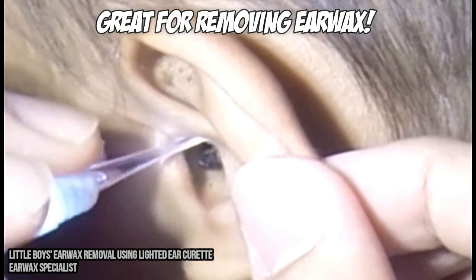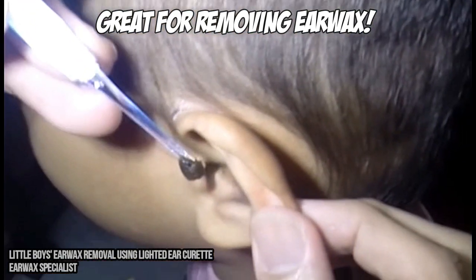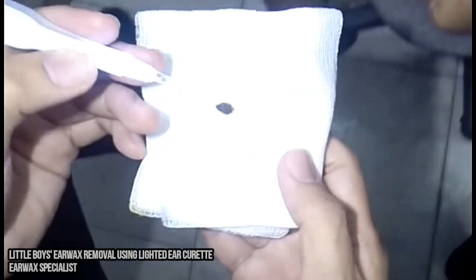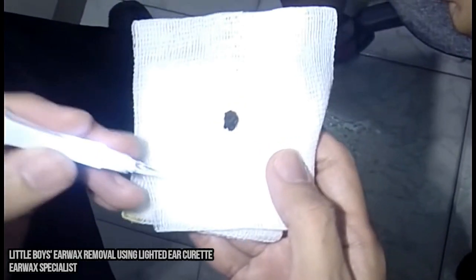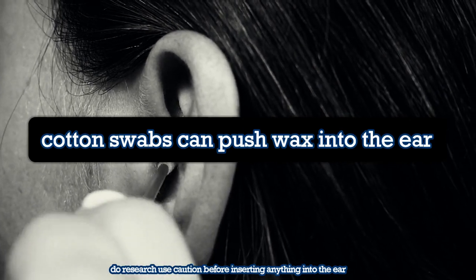Earwax removal. This is one of the uses these picks were specifically made for. The rounded and curved shape helps pull earwax out as opposed to pushing it in, which can happen with cotton swabs. And the light helps you see what you're doing.